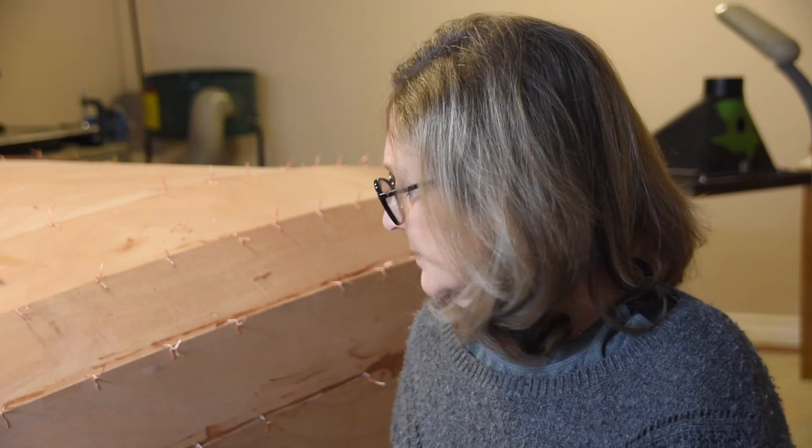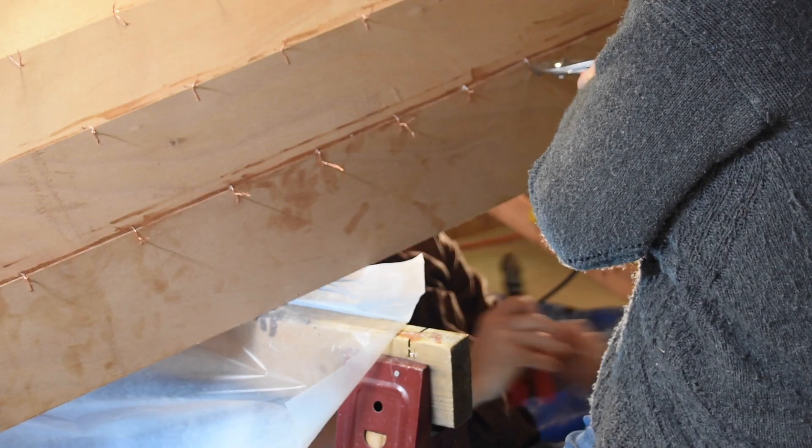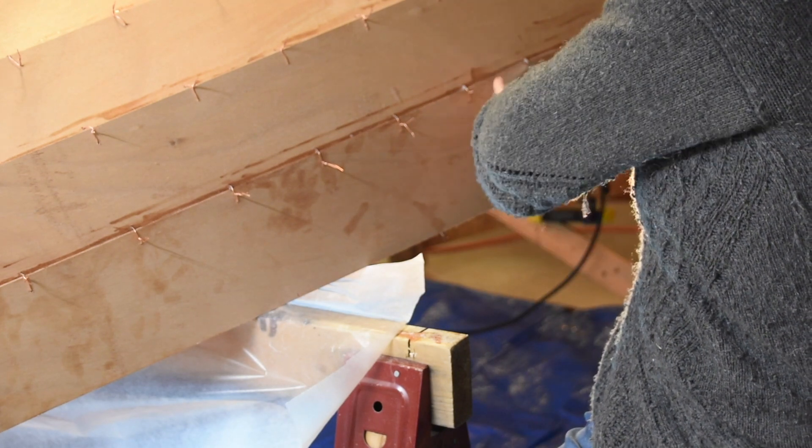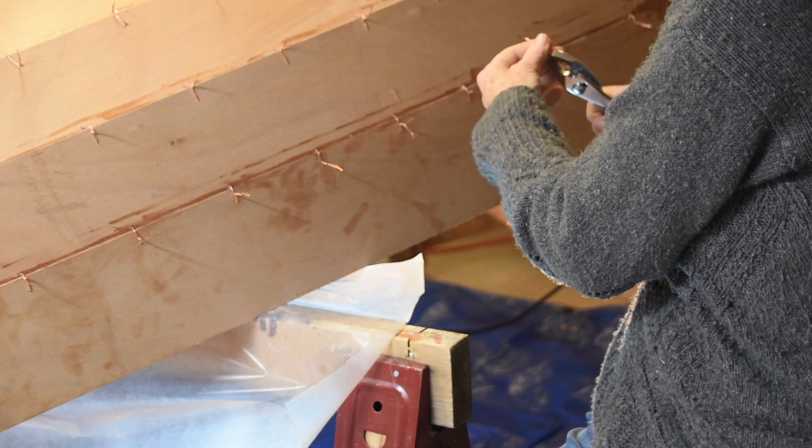But you can't because it's all twisted. Let's try it. So I've cut four of them. That's pretty easy, eh?